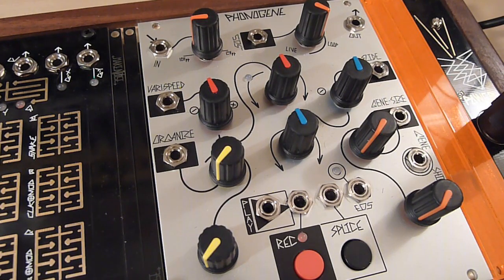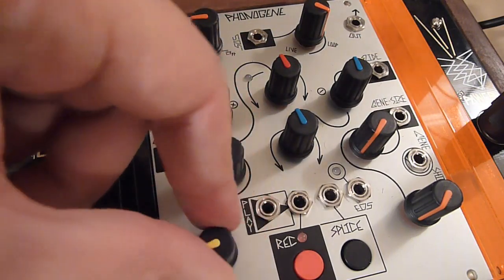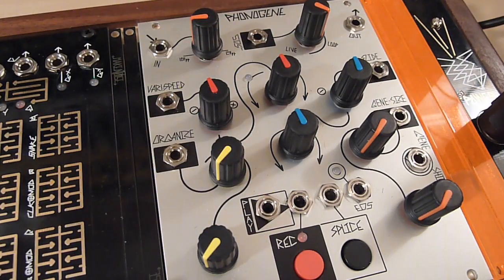The Organize control lets you select which of these segments or loops on this long strip of memory is the active one being played or recorded into. It selects from the leftmost splice to the rightmost splice as you turn the control up. When selecting a new splice via the Organize control, the currently playing splice always finishes before the newly selected splice begins, giving a more musical and less abrupt feel.